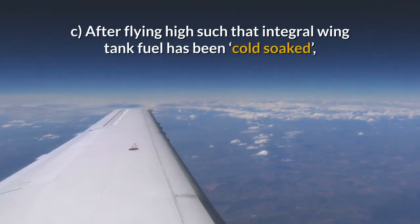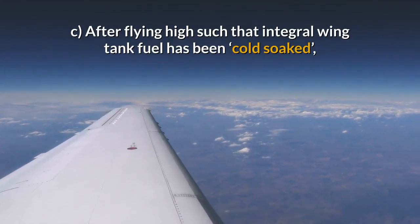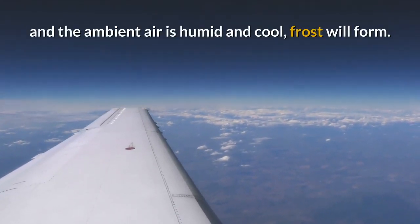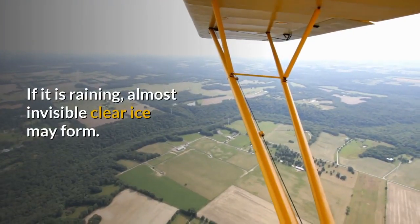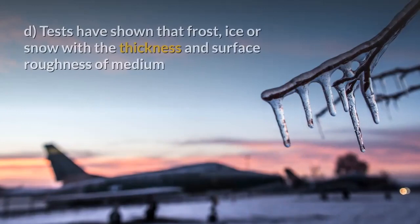C. After flying high such that the integral wing tank fuel has been cold-soaked and the ambient air is humid and cool, frost will form. If it is raining, almost invisible clear ice may form.